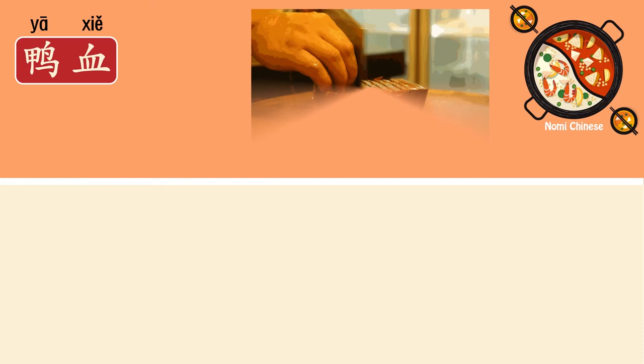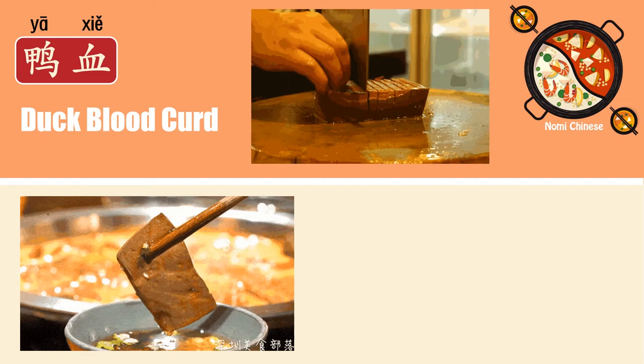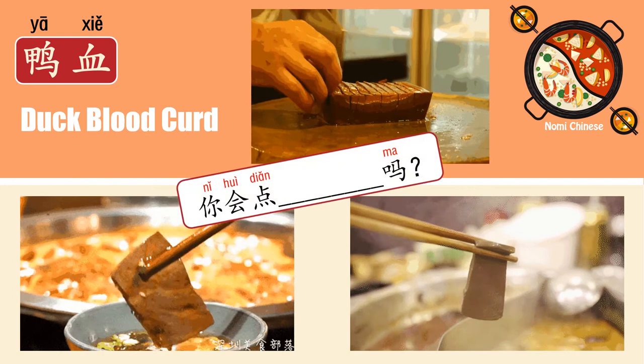And the next one we have 鸭血. It's hard to tell from the picture and it looks just like tofu, but it's actually duck blood curd. Yep, duck blood. And this is how it looks when it's cooked. Is it appealing to you? I like this a lot too, so I always order this. How about you?